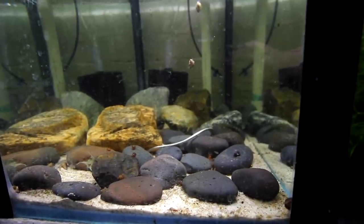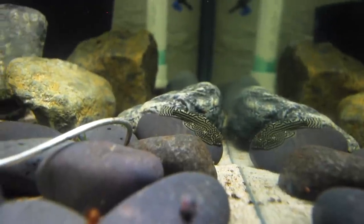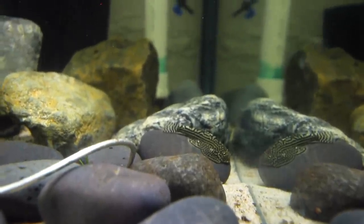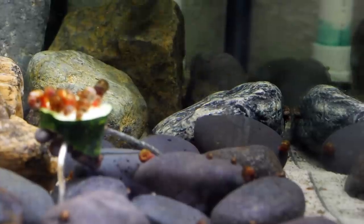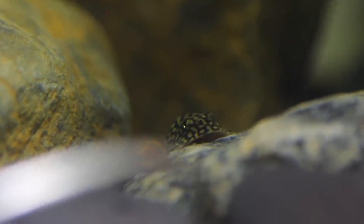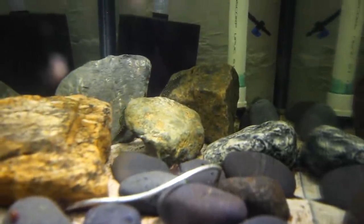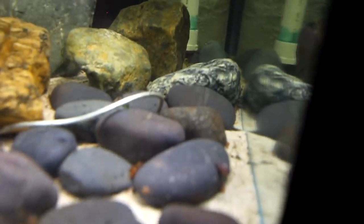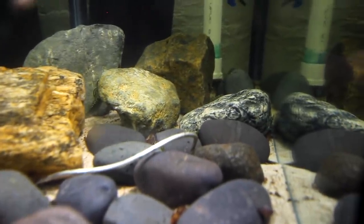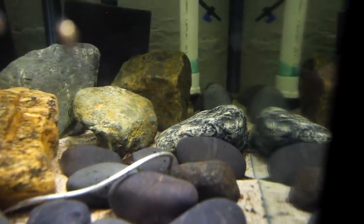Just because I know I'm going to get asked in the comments — the hill stream loaches still have not bred. If you come and have a look inside this aquarium you can see they're all still in here and they're actually doing really well. They're super active, running around all the time, fighting and playing with each other. I just haven't seen any babies yet — it has only been two weeks but I'm super eager to get these guys to breed. I think I'm just going to continue being patient. My biggest fear is that I might not have mixed sexes, but I'd have to be very unlucky to not have males and females in here.